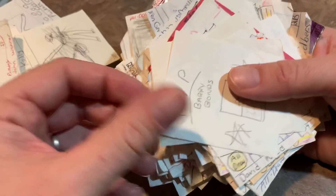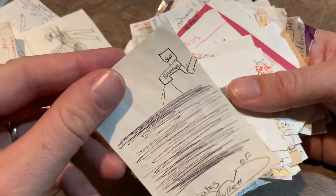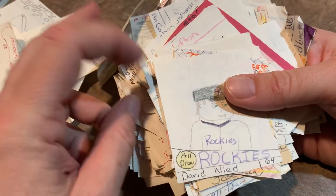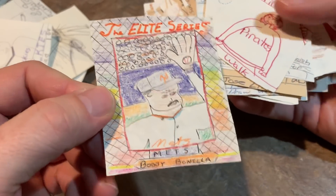Pete Inclaviglia — strike out all the time, at least according to that card. Scott Bullitt — so fast you can't even see him. Dave Need. There's an Elite Series — couldn't ever find these cards so I drew one. Bobby Bowe. Bob Walk, who I made overweight there.